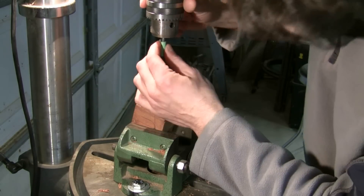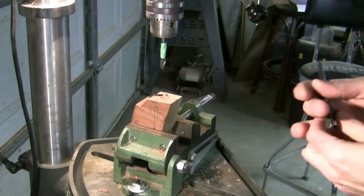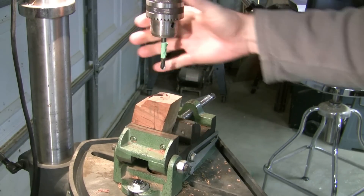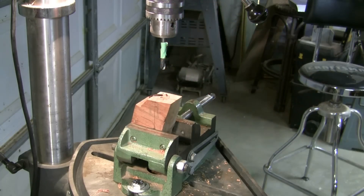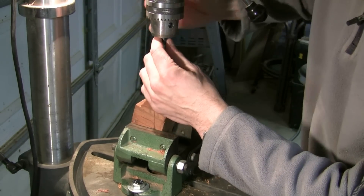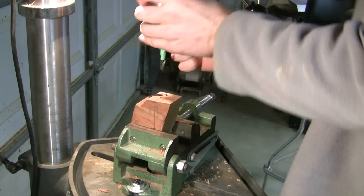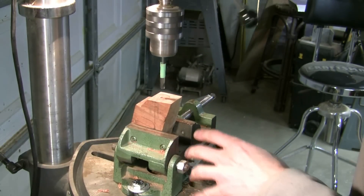Next we come in with the fifteen-sixteenths for the mortise. I would get it from somewhere like Pimocraft. Just make sure you have a precision fifteen-sixteenths bit — if you get one from your hardware store, there's a good chance it can be way off. So just make sure you have a really precise fifteen-sixteenths. You'll see I have this one already marked off for my tenon depth.